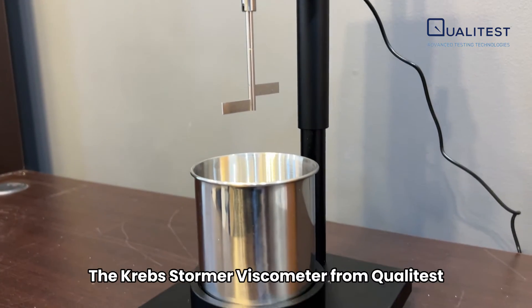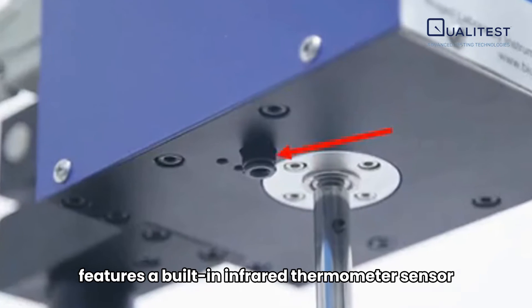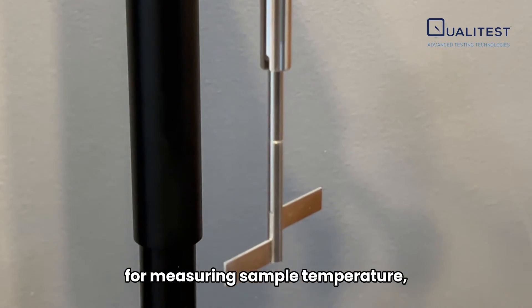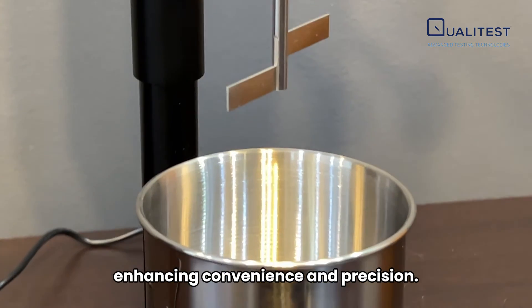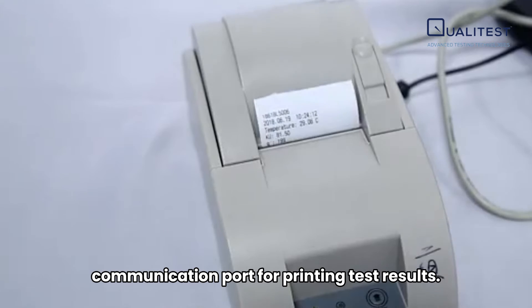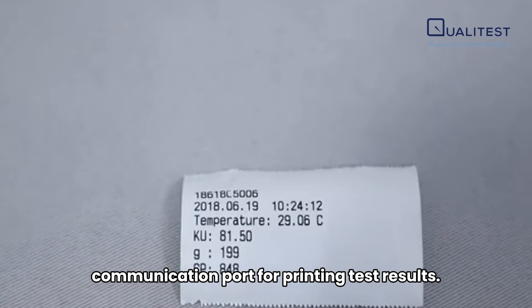The Krebs Stormer Viscometer from Qualitest features a built-in infrared thermometer sensor for measuring sample temperature, enhancing convenience and precision. Additionally, this instrument supports an RS-232 communication port for printing test results.